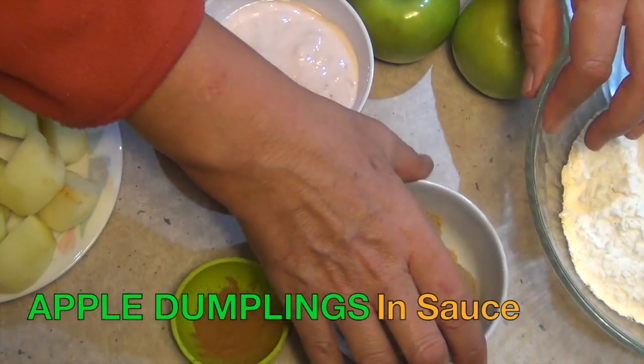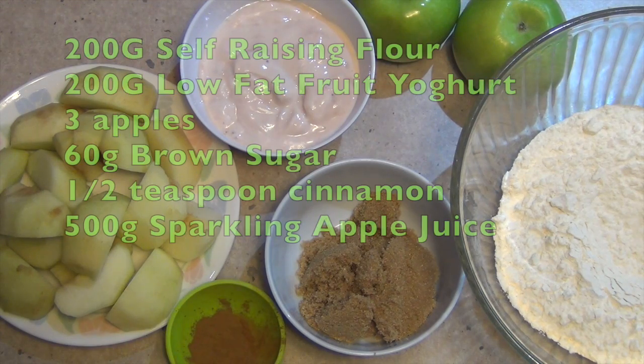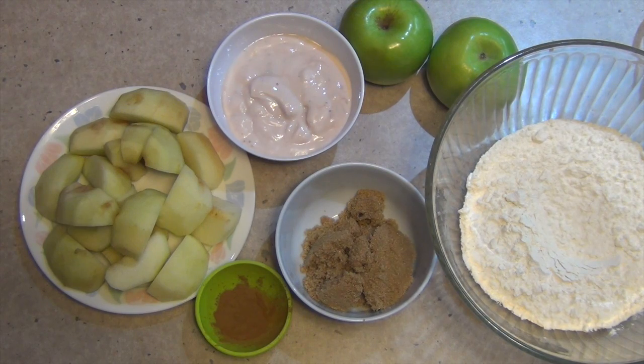Hi and welcome to Cheeky Richo's Apple Dumplings in Sauce. It's getting cold, it's rainy and it's horrible, and I'm going to show you how to make a nice warm wintry dessert which just screams of comfort food.